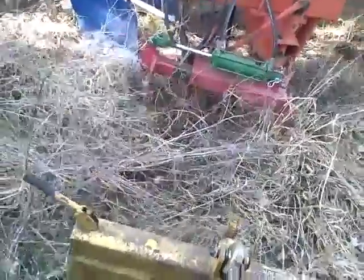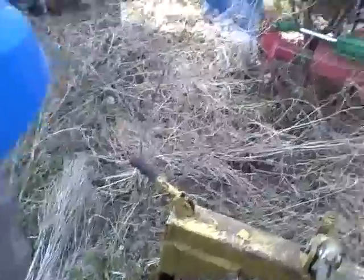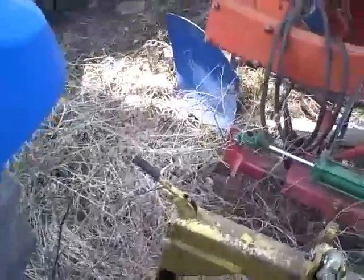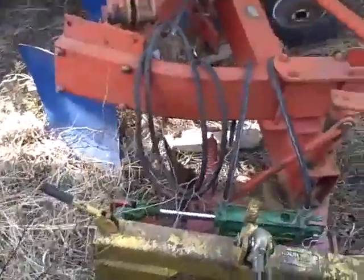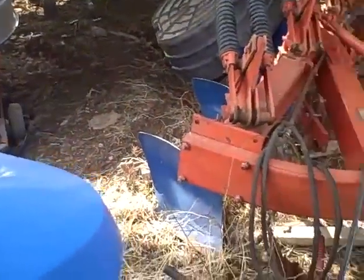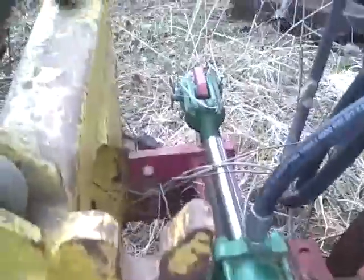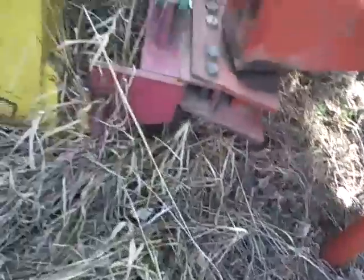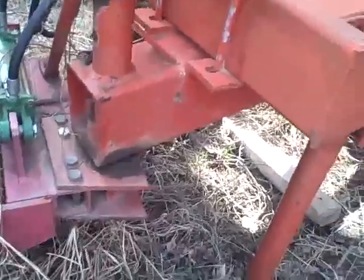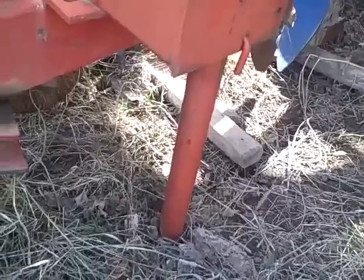I don't know what that is. I think we got it, but we're going to get out and check — we did not get it. Not that side, not this side. That's going to be a problem. Might have to turn around and pick it up and get something put under that side in order to get that. That looks like a pitch.